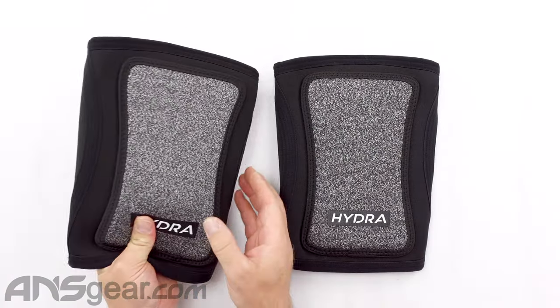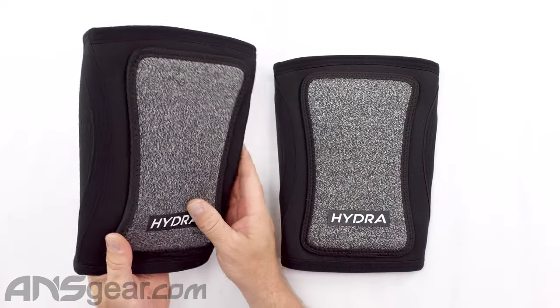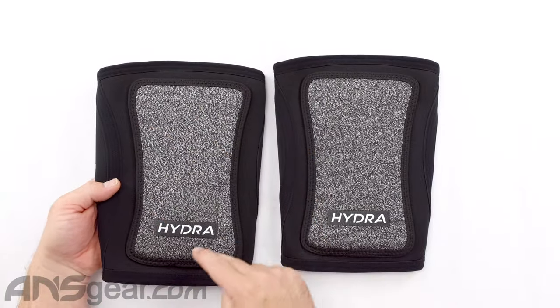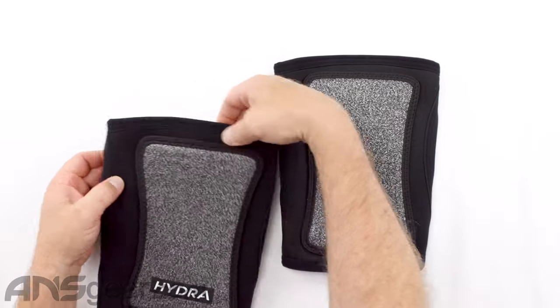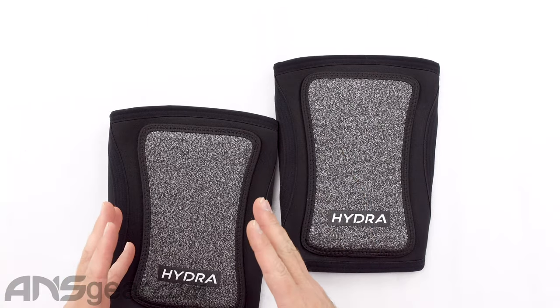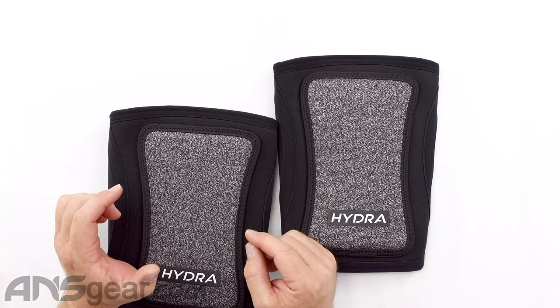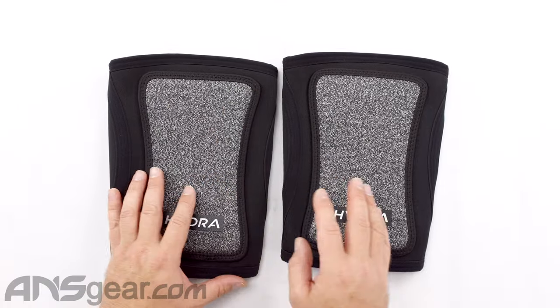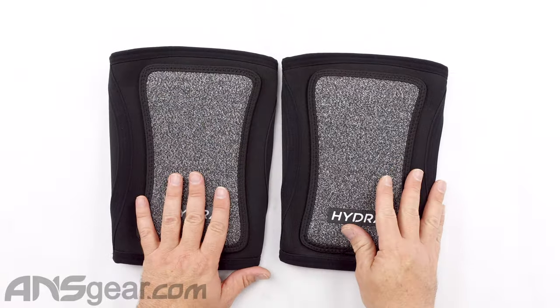The pad is really nice — not overly thick but really squishy and soft. The bulk of the padding sits right on top of your knee, right where it needs to be, with some padding around the outside knee area as well. The stitching uses a lock stitch, which helps secure everything together and makes it less likely to rip apart, adding another layer of durability to this long-lasting knee pad.